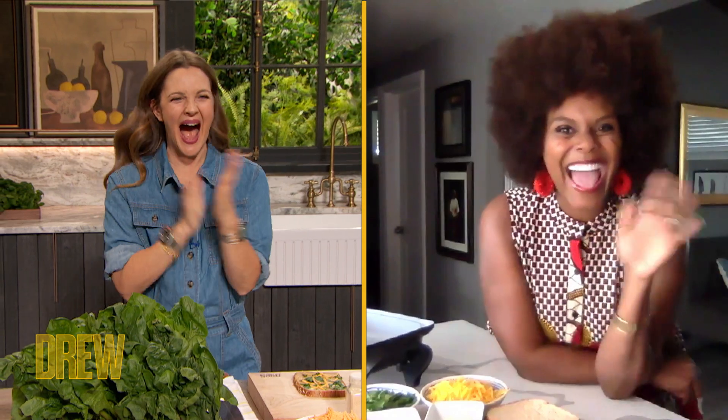Please say a big hello there to Tabitha Brown. I can't believe you're here. I'm geeking out. My goodness, I'm so excited. I can't believe I'm here. All right, Tabitha. What are we cooking?